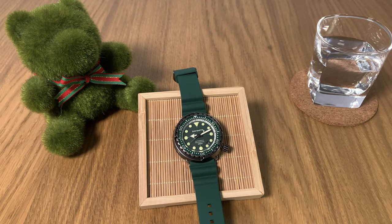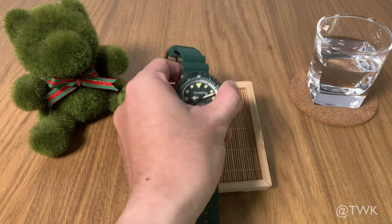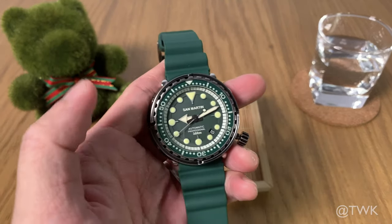Hello and welcome to the Watch Khaki channel, where we bring you all the good and honest watch reviews. For today's watch review, we have this one here called the Green Tuna homage from San Martin Watches.